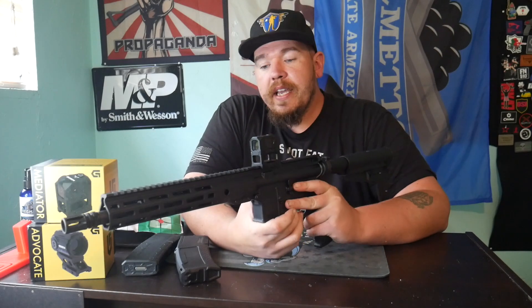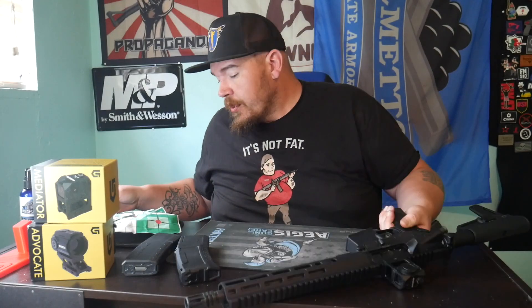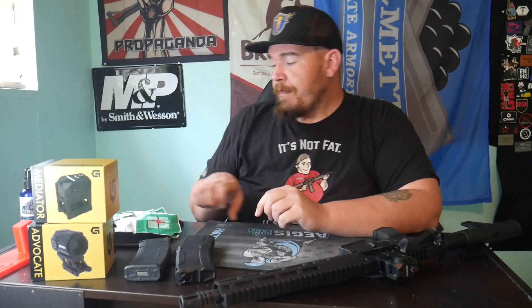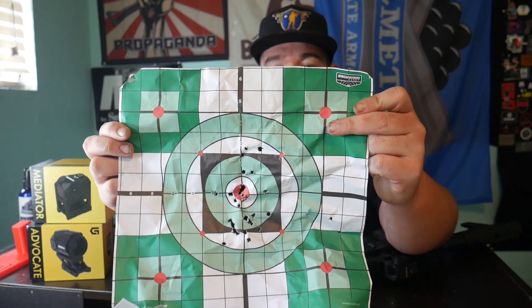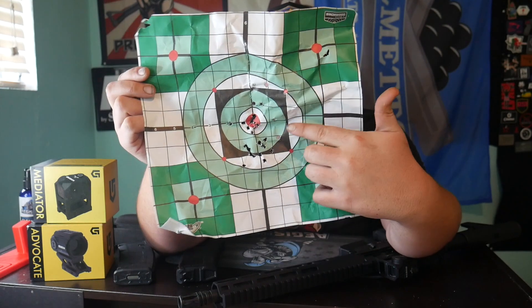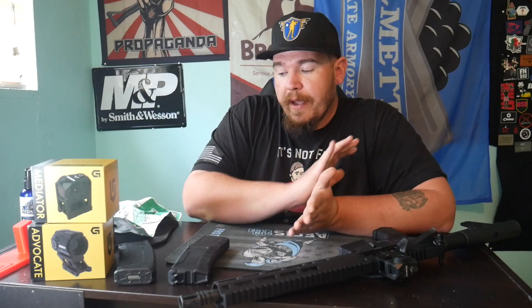I zeroed this in with Frontier 223 55-grain. I had my target at about 15 yards working just with the mediator. My first couple shots were off to the side, then using my form action target shooting rest to get more stable, I started walking it in. It took about a full mag — I had to call cold range a couple times just to walk down and check where my shots were hitting on the target, but after that I got it dialed in.